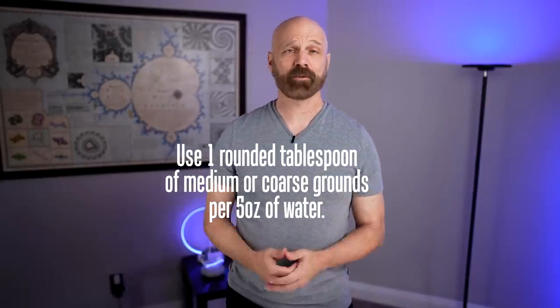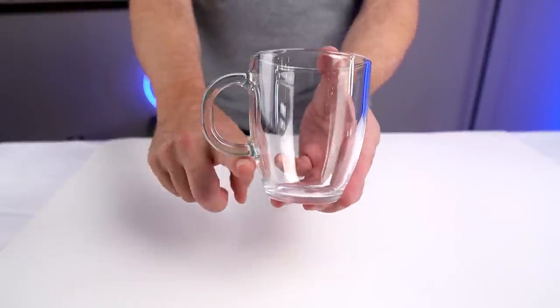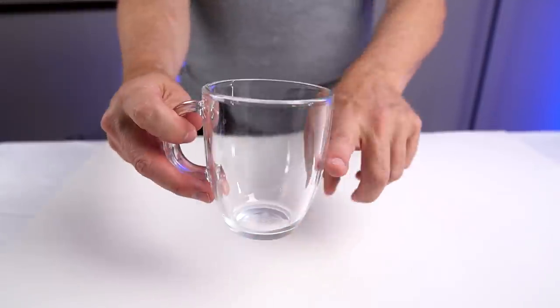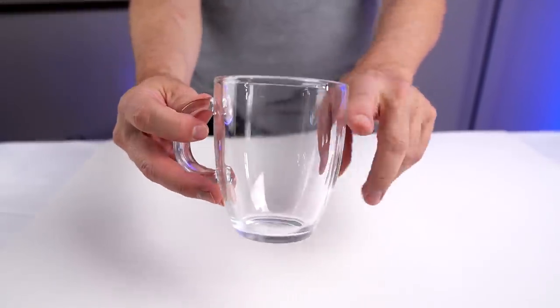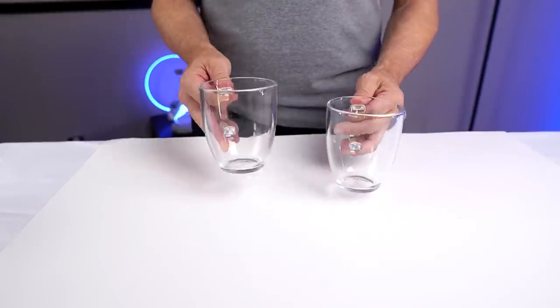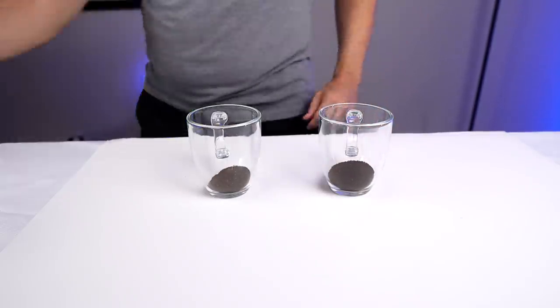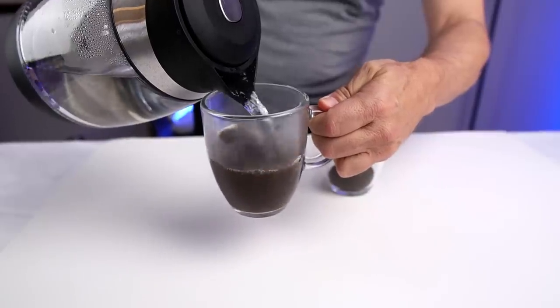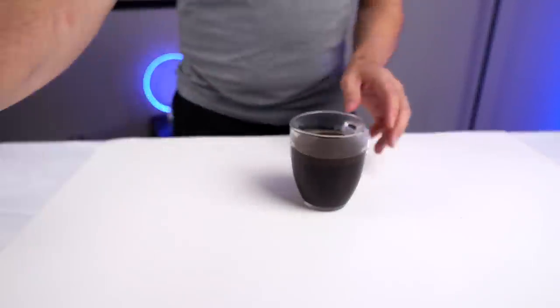They say to use one rounded tablespoon for five ounces of water. On a relatively small 12-inch mug, five ounces is only about right there. Most people don't want that small an amount, so I'm going to double it — two tablespoons and 10 ounces of water. They also say you can use it for tea, so I'm going to try that as well. I have two cups here: coffee in one and loose tea in the other.